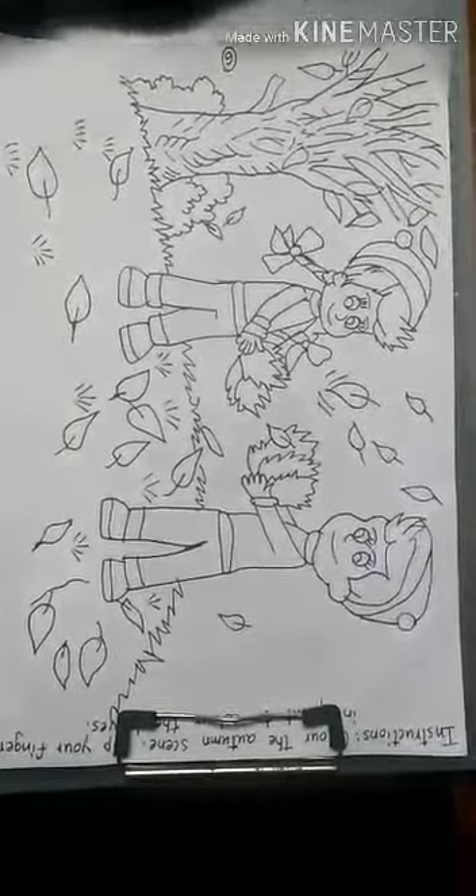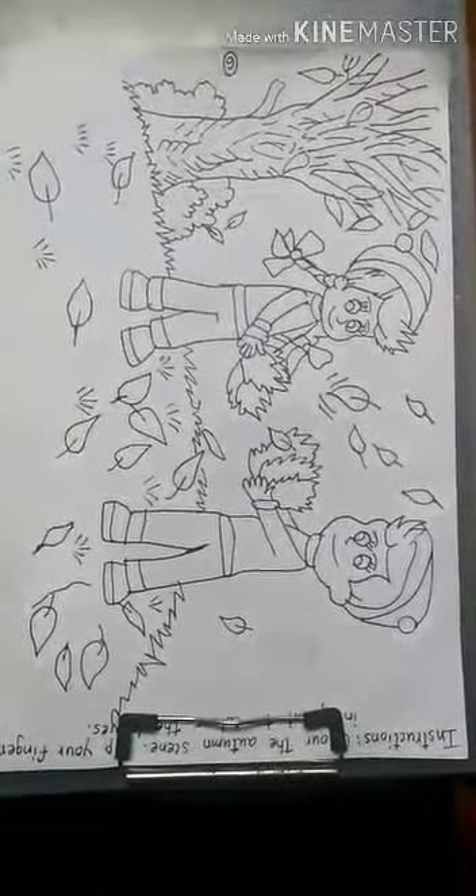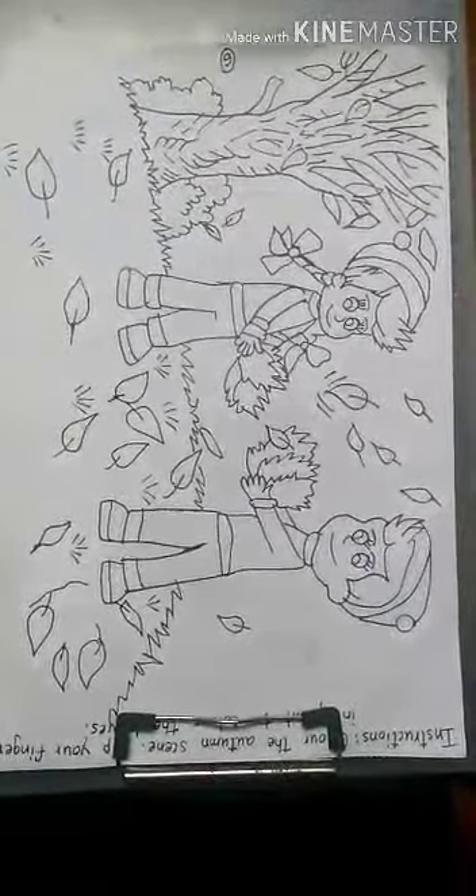The tree trunk would be brown color. So let's color it.